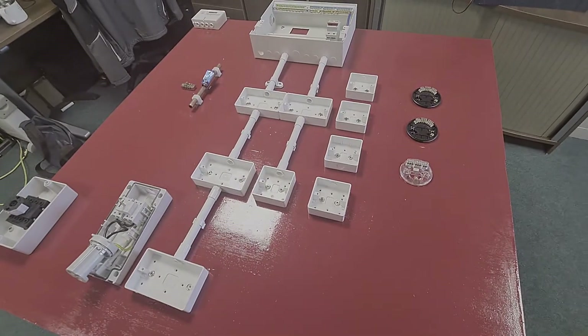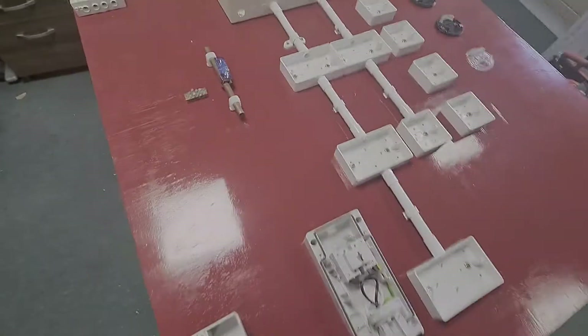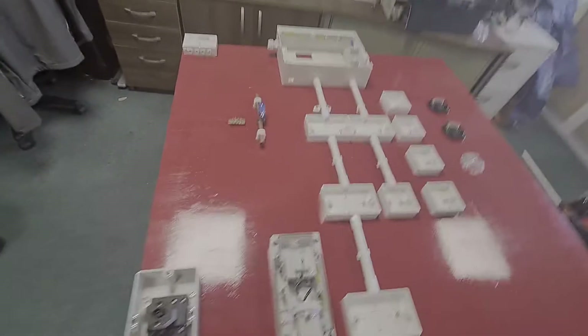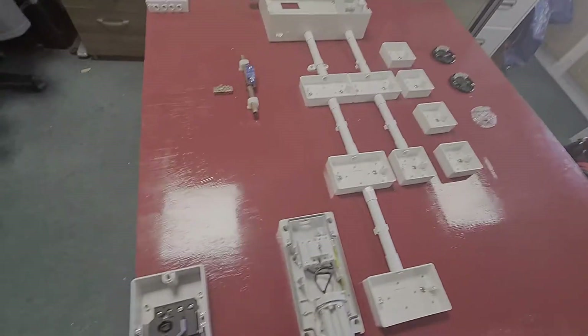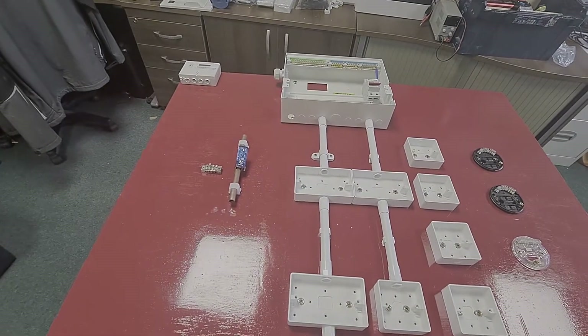We've got roughly everything fixed onto the board now where I want it. A few little issues with the paint not being quite dry and forgetting that I had my little table underneath here, so I screwed straight through to that in places. But we're there now. You'll see here this is going to be for a socket ring and we're going to have a USB socket on it as well, so we can put a bit of resistance through these cables.